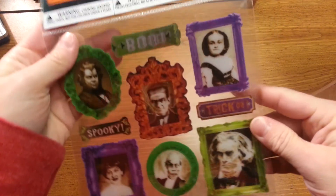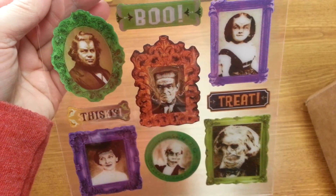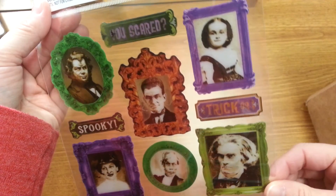And then from Walmart, I picked up these motion stickers from the dollar spot. I thought these would be really cute on cards probably. I don't know if I'd use them in my scrapbooks, but definitely on cards.